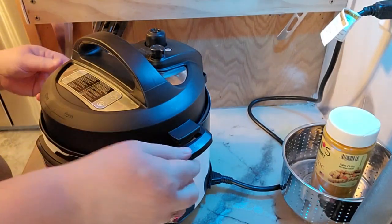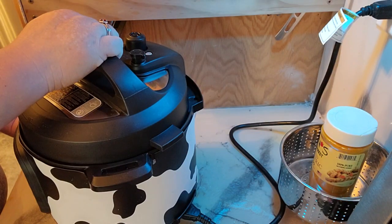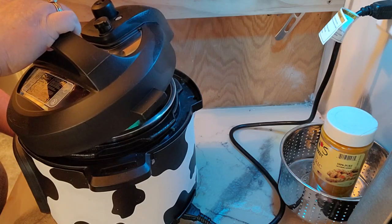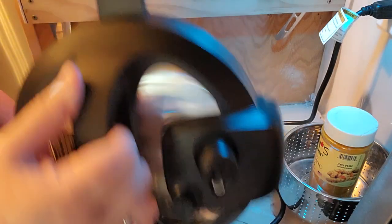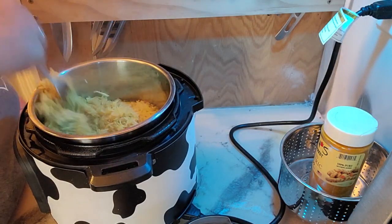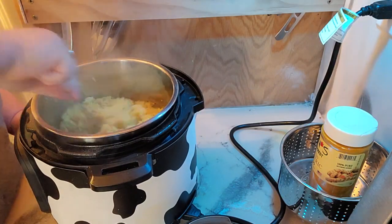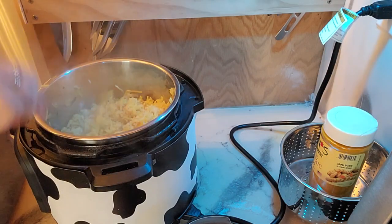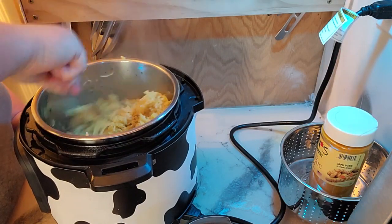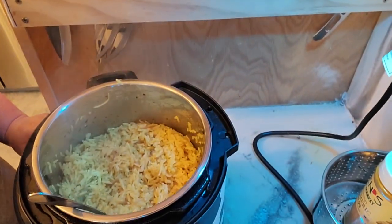The rice just got done — the pin just went down. Always, when you use a pressure cooker, open the lid away from you, because the last thing you want is to get burnt by steam. You can see it in there. Go ahead and fluff this up and get it all nice and mixed up. That rice looks quite amazing, honestly.